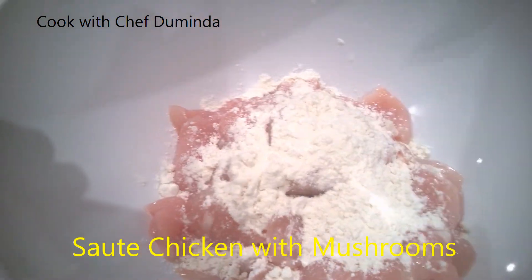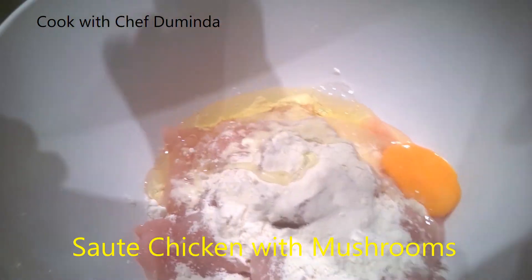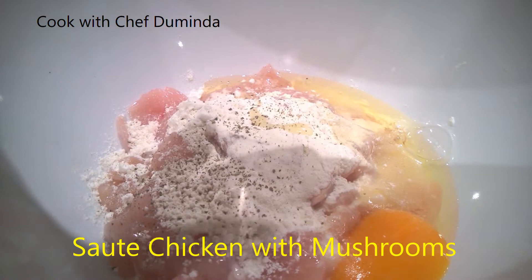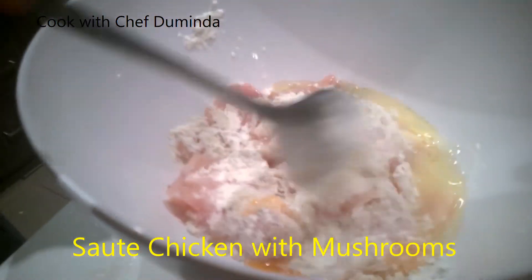And egg also. Now I'm going to put the egg and salt and pepper and marinate together. I'm going to put a bit of pepper and a bit of salt and mix it.